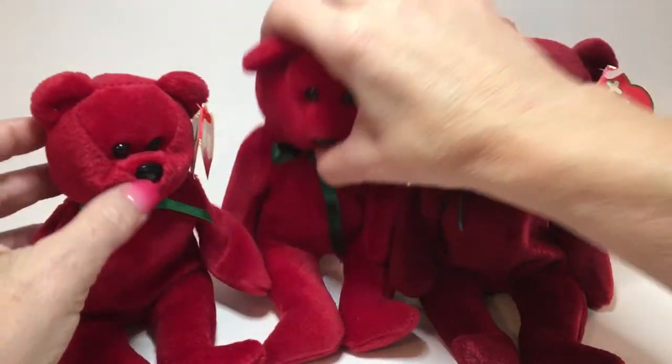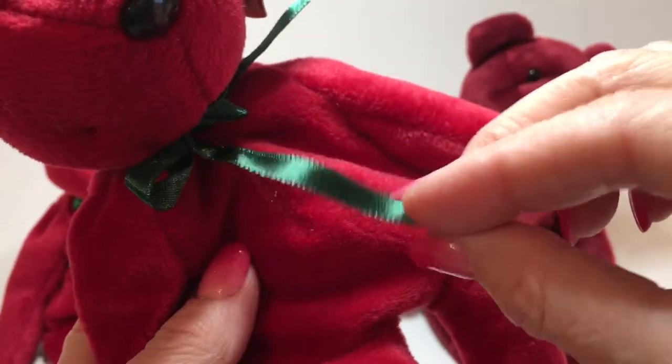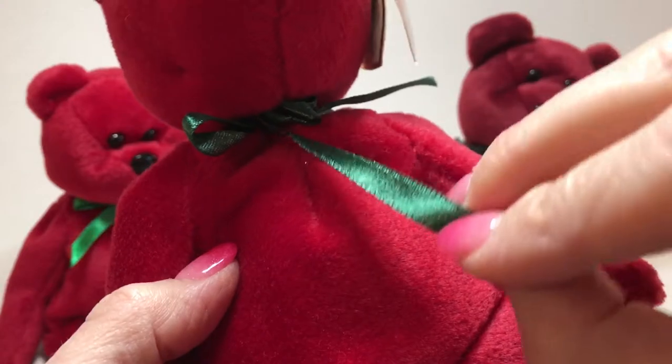When I take a look at the other counterfeit teddy, it's a green ribbon but it's a wider ribbon than the original, a different shade of green, and the backside of the ribbon is dull - it's not satin shiny on both sides.